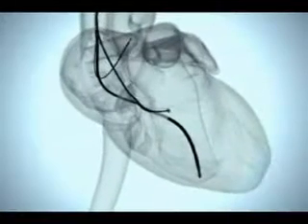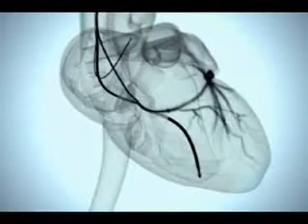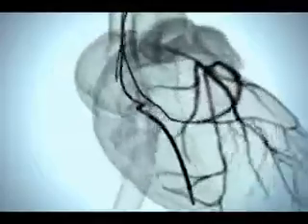This dye, shown on this x-ray image simulation, shows the picture of all the blood vessels on the left side of the heart that can be potentially used to insert the resynchronization lead.